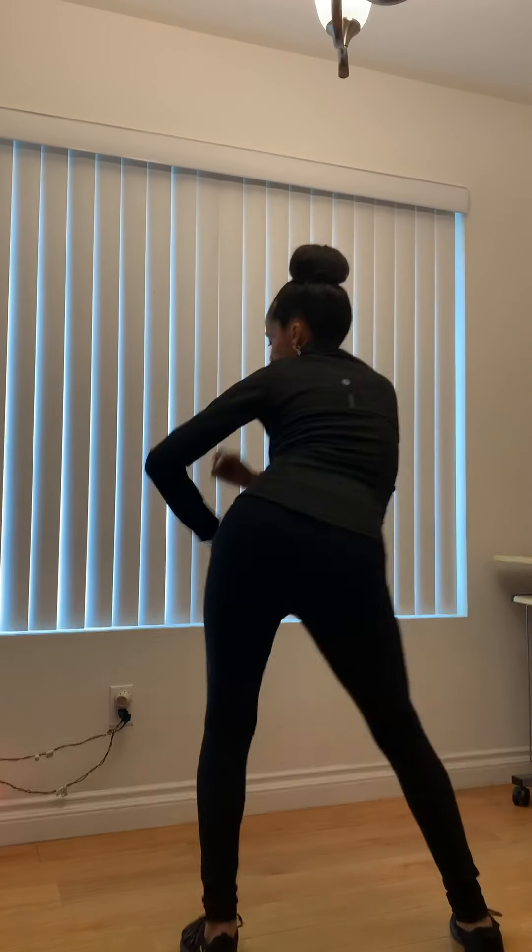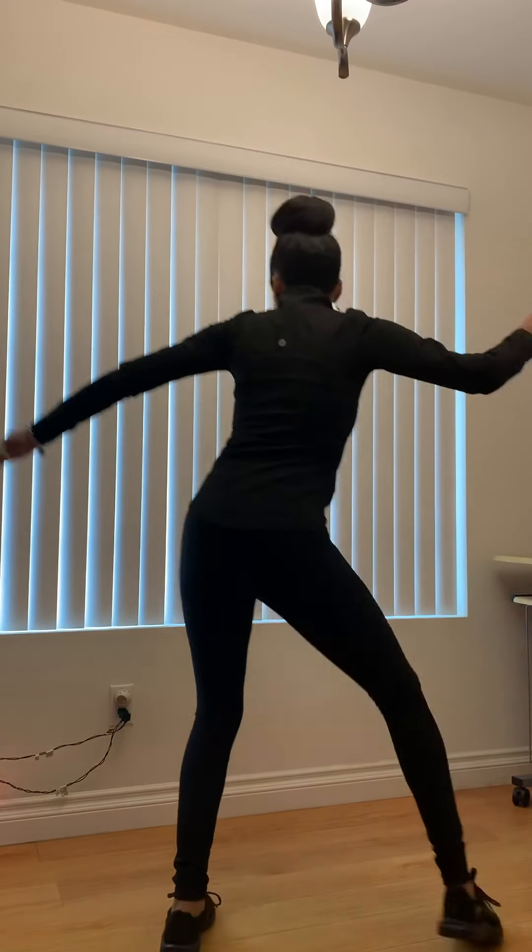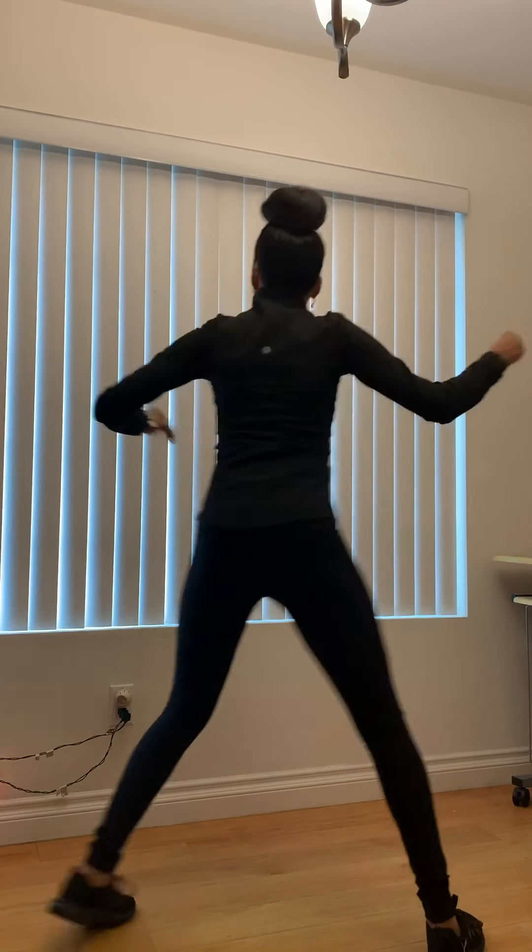Take it down. Good. You feel good? Right, right, left, right, left. Keep dancing. Here we go. Right, walk.